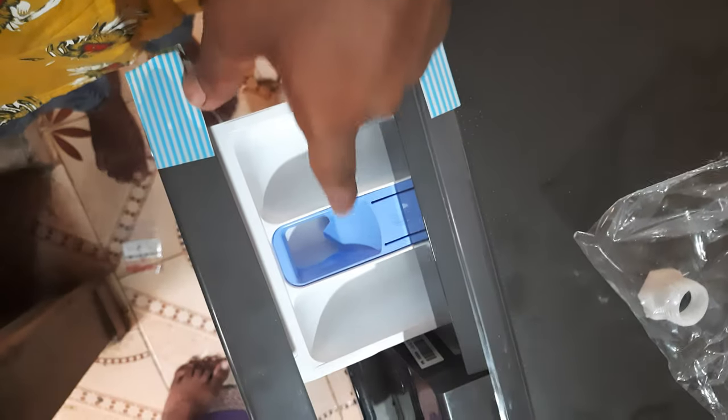If you need water, you can wash the bottle and wash it. You can wash the bottle next time. You can use the bottle if you use it.